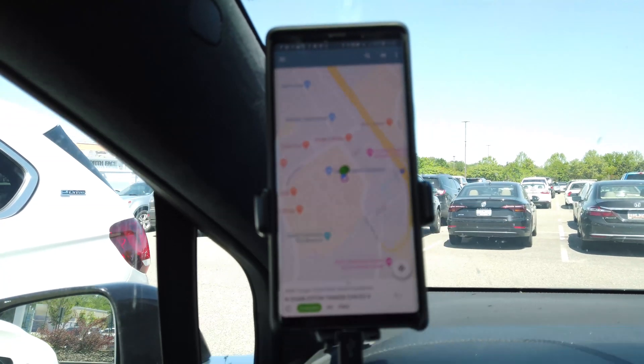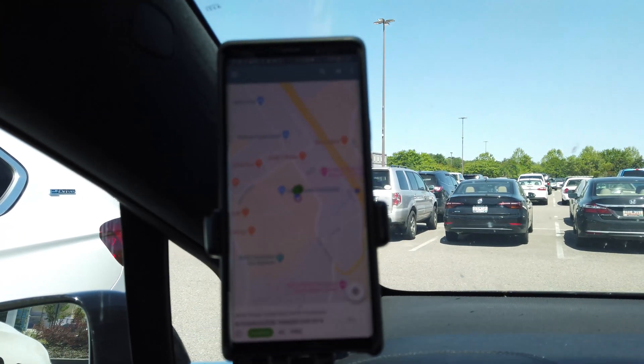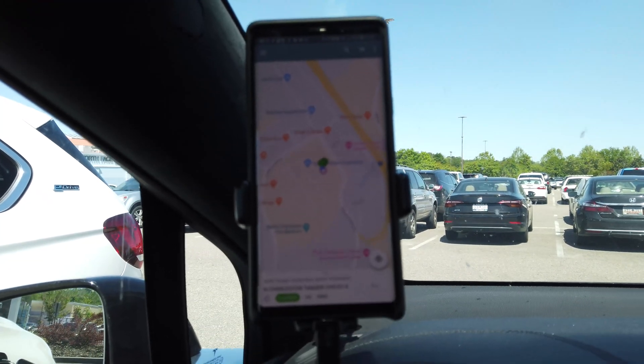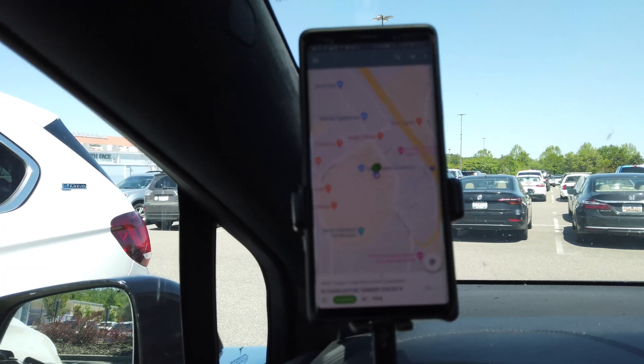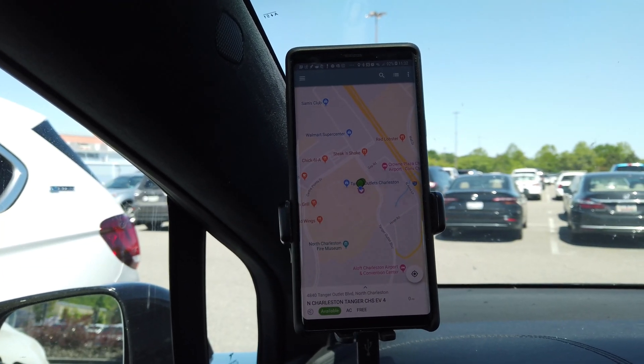Here we're at Tanger Outlets today. Theirs is free. The first thing you'll need to do is use the ChargePoint app, or you can get a ChargePoint card. It's an RFID card, and if you don't have either of those, you can call the number on the station. But I've already got these.